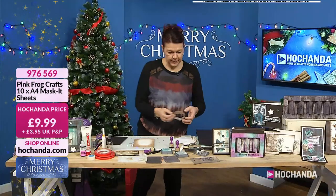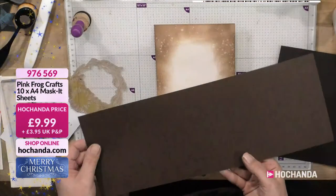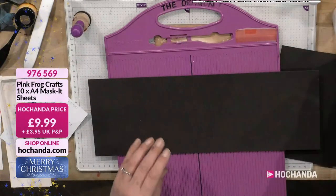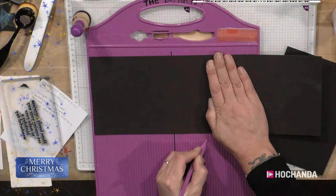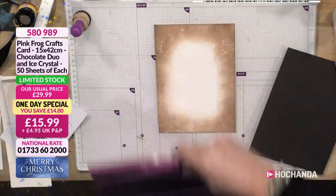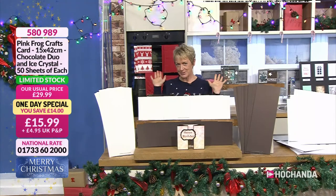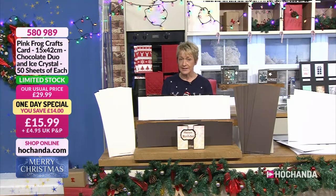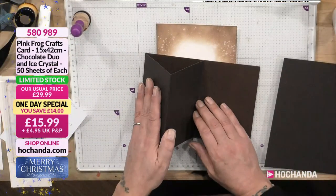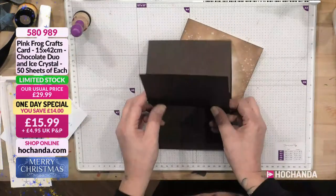Foam pads in hand — we're going to make an easel card, not on the instruction sheet but we'll give it a go. Starting with the chocolate duo: halfway is 21, and half of that is 10 and a half. It is really raining again — we've got a flat roof here at Hochanda and you can hear it. The half-folded sheet is going to be the base for our easel. I've got another sheet cut in half to attach onto there.